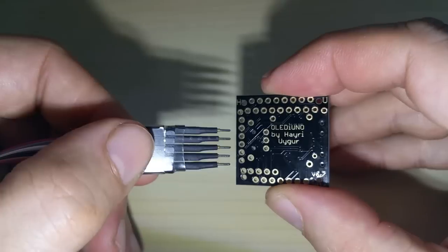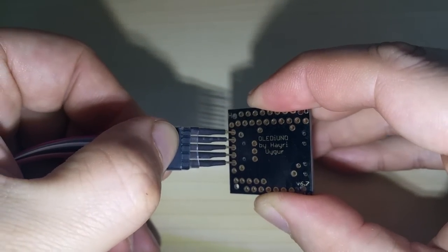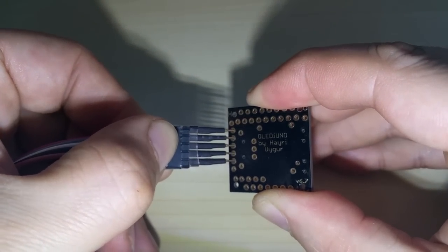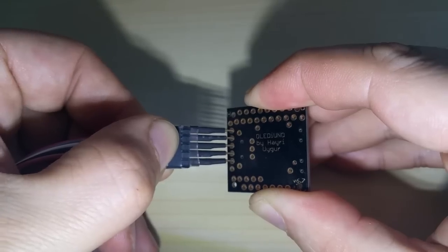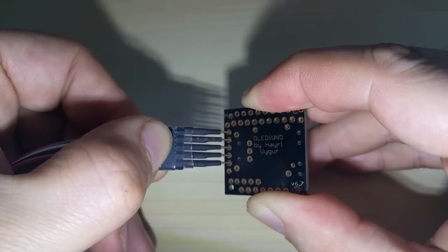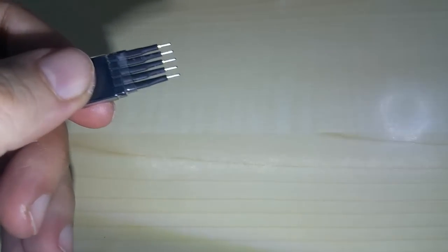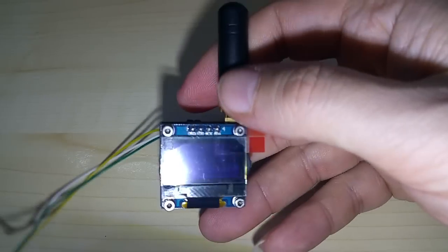So it's the second from the top and you just hold it like this. You can push it in a little bit — as you know, pogo pins have little springs inside — and then you hit upload. Of course you can lay it down and hit upload.